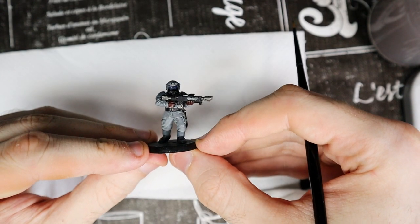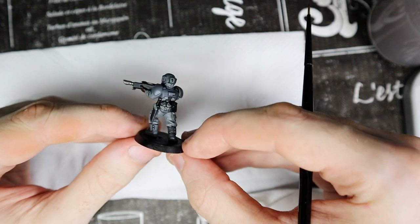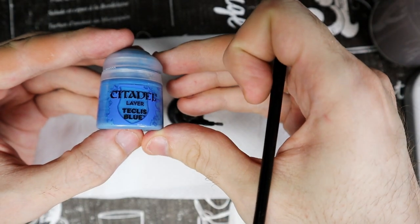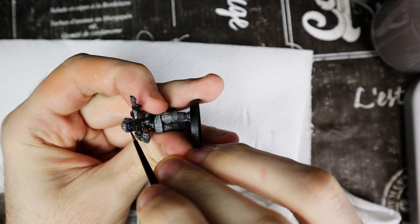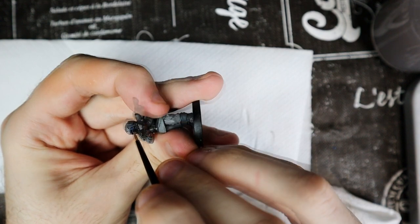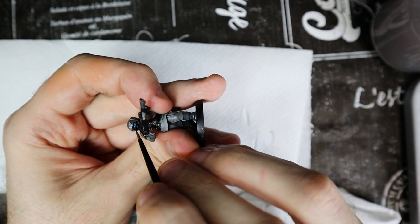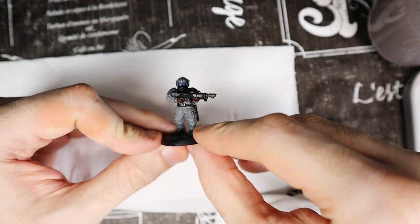As you can see, with highlights the model has a much more interesting effect. For the models that have lenses, we use Teclis Blue and paint the lower part of the lenses, leaving a little of dark blue in the upper part where there is the helmet that creates the shadow. This will create the reflection on the lenses.